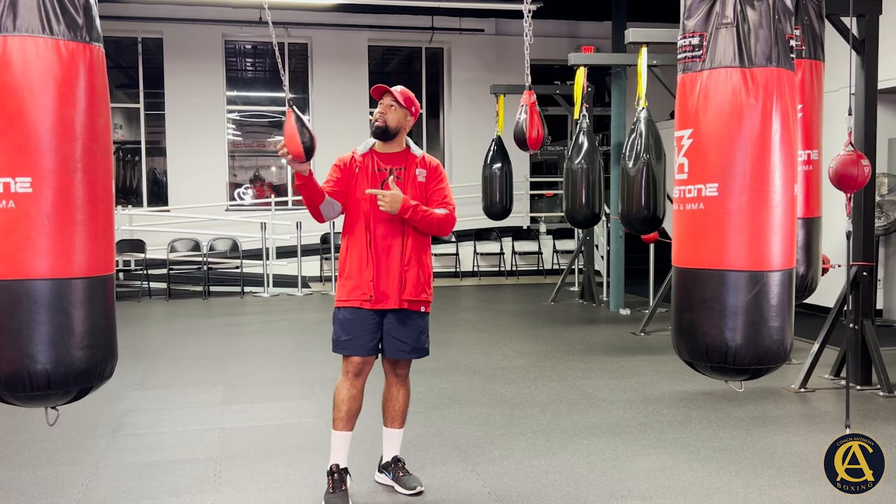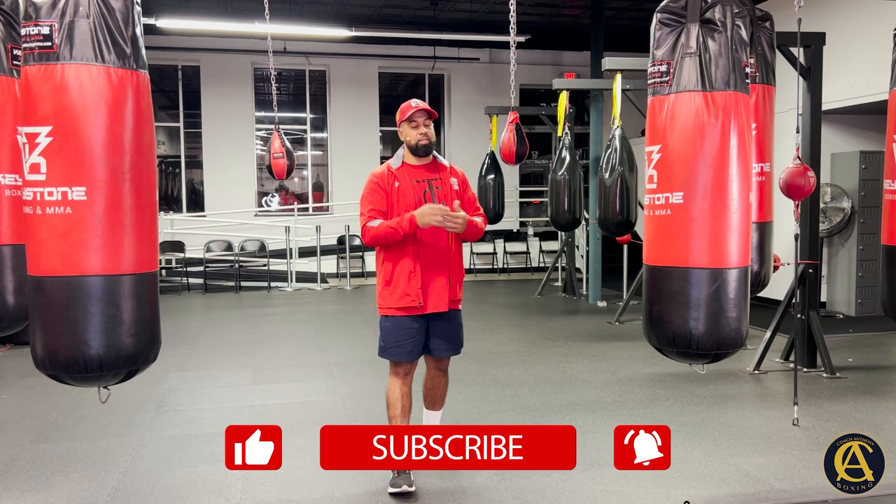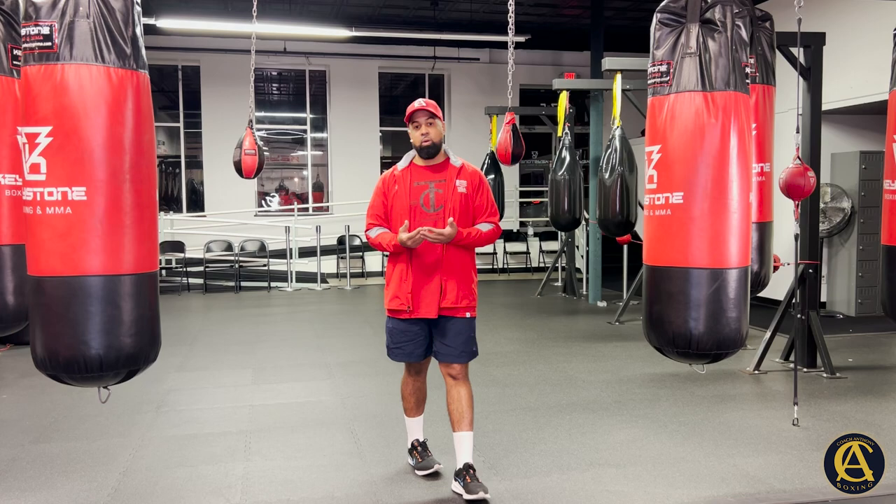Before we get started, like, comment, subscribe, share the channel, hit the bell notification icon. Help me push this up the algorithm — I'm trying to help you guys learn how to box, and it doesn't hurt if you press the like button.